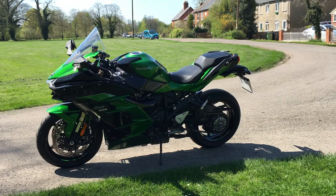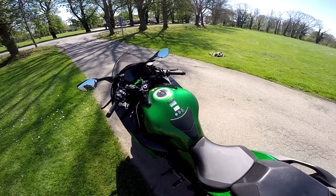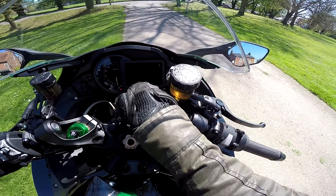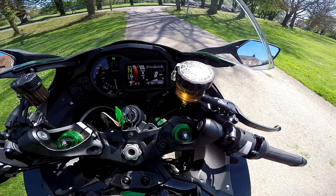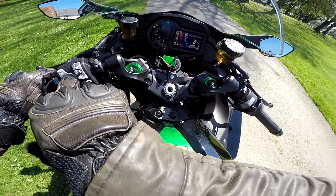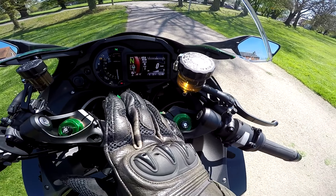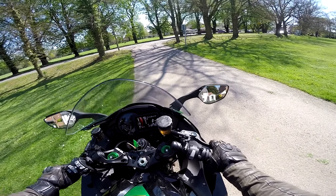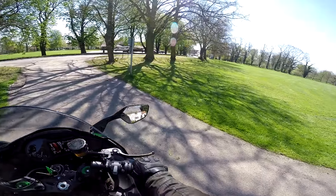Back on the bike — the TFT screen setup is lovely. There's absolutely loads of settings to go through via the switchgear, which all works really nicely. Frankly there's so much it's pointless me trying to scratch the surface here. If Kawasaki UK are watching and want to lend me one for a couple of weeks for a proper long-term review, I'd be more than happy. Little hint there.